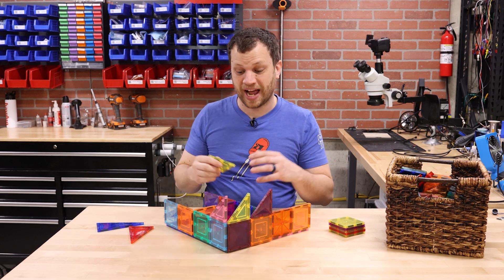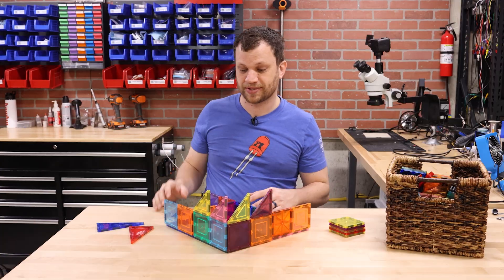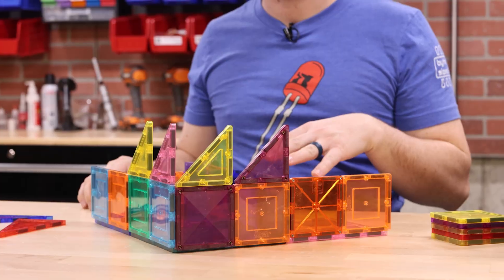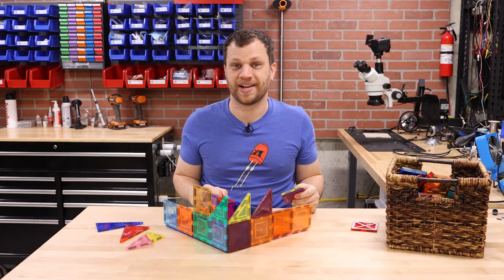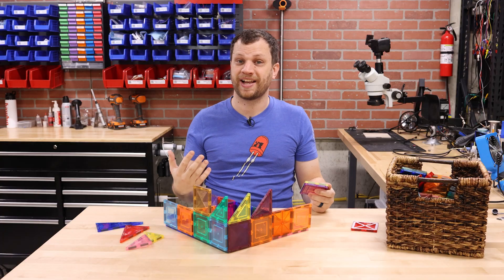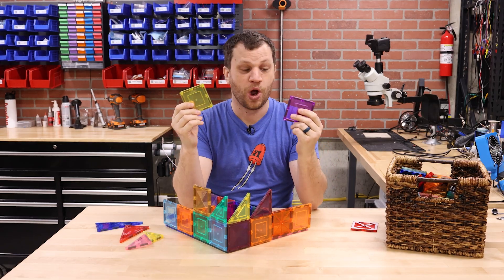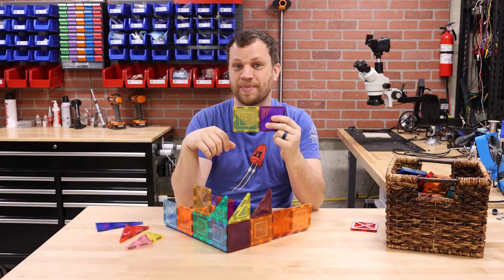One thing you might not know about me is that I really love playing board games. Designing a board game from scratch has been on my bucket list for a really long time. My name is Zach and I'm the Bite Size Engineer. In this video, let's see if I can design a tile-based board game where the tiles electronically interact with each other when they snap together, just like these magnet tiles.